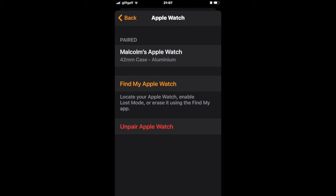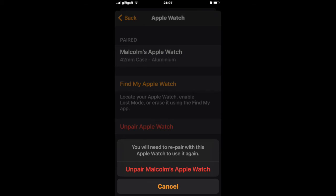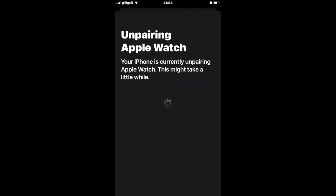Now click on 'Un-pair Apple Watch' and do that for any watches that are in there if you're getting rid of the phone. You'll then be presented with a warning that you definitely want to un-pair the watch, and it will tell you also that you'll need to pair the watch with another device if you want to use it in the future. Apple Watches must be paired in order to be used. To ensure that the watch and the phone are yours, it will ask for your Apple ID password. Once you type it in correctly, it will begin un-pairing and you'll get this warning on the screen.